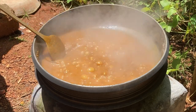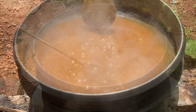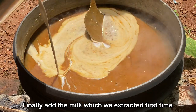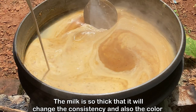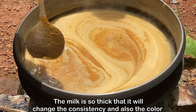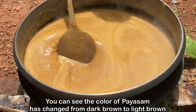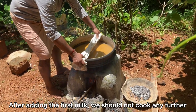After 20 minutes it will thicken a little bit and the colour will have changed to dark brown. Now we add the milk which we extracted the first time. It is very thick, and it will change the consistency and also the colour of the Paisam — you can see it go from dark brown to light brown. After we add the first milk, we should not boil or cook it any further, so we take it down from the fire.